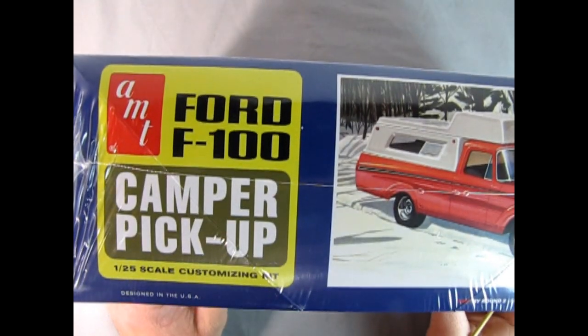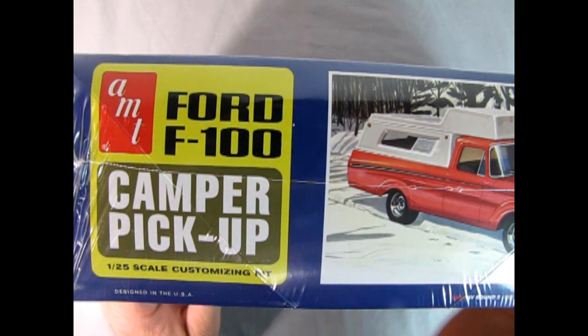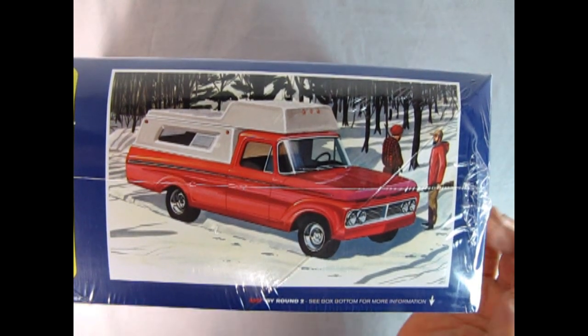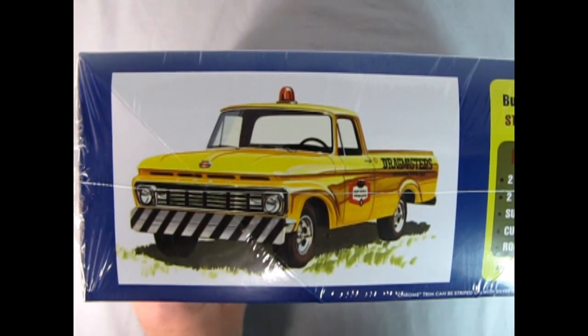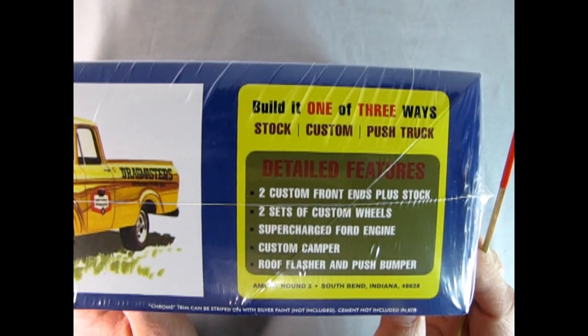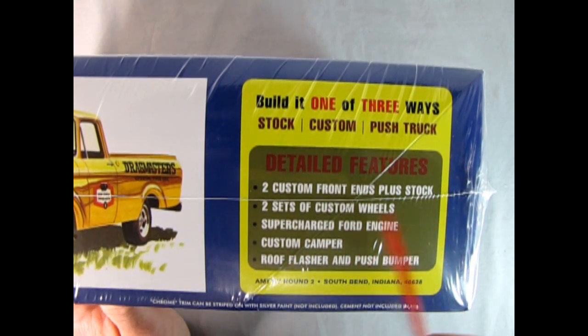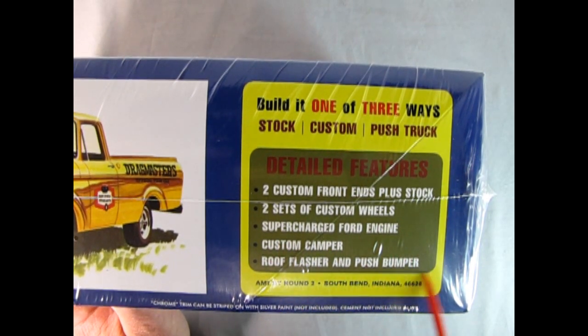So if we turn the box up to the side, we have the Ford F100 camper pickup, and there it is from the front view — this is what the moose would see. You can tell it's got a custom front grill as well as custom wheels. There are a lot of custom pieces in here, including the drag racing service truck. It says build it one of three ways: stock, custom, or push truck. Detailed features include two custom front ends plus stock, two sets of custom wheels, supercharged Ford engine, custom camper, roof flasher, and push bumper.